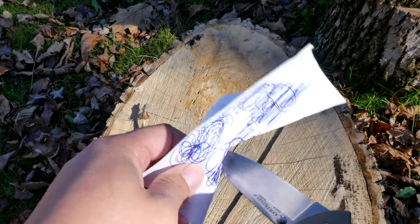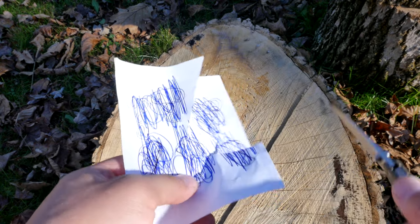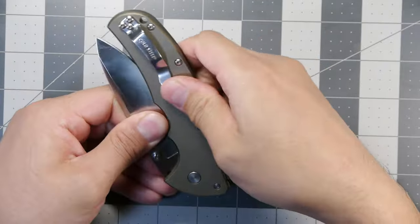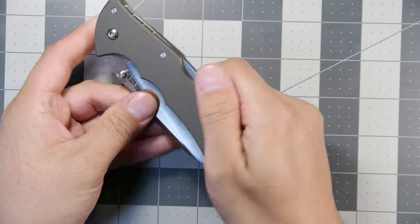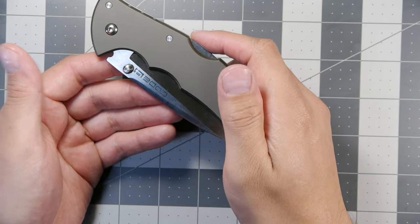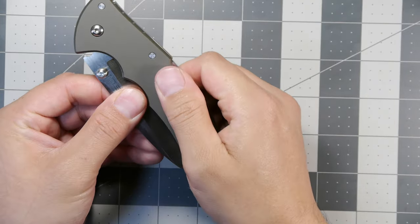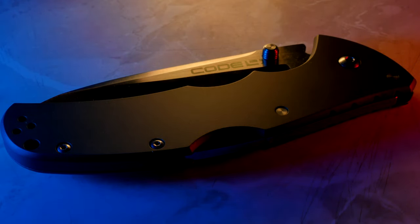Overall it's a great knife. The only negative — and just a nitpick — would be that the grip can be a little slippery if it's wet outdoors. That's about it. The lock is pretty hard to push down when engaged, but I don't have a problem with that — I don't want it to release when I'm using it, so that's a good safety feature. Overall, that's all I have to say about the Colt Steel Code 4. Thank you guys for watching and enjoy your day.